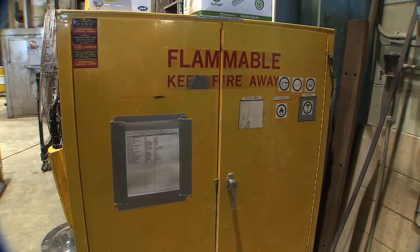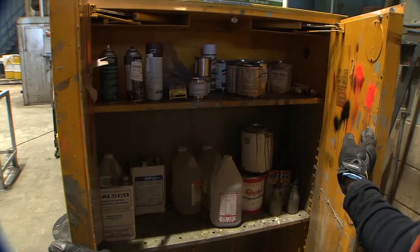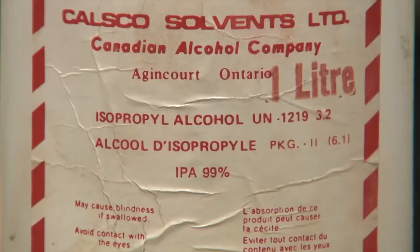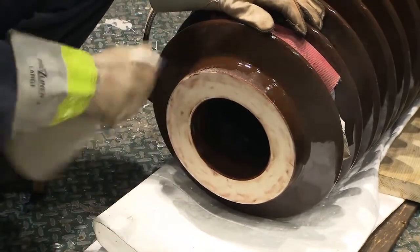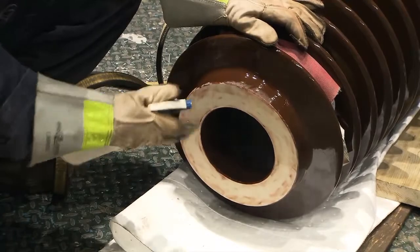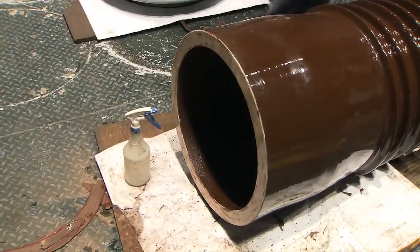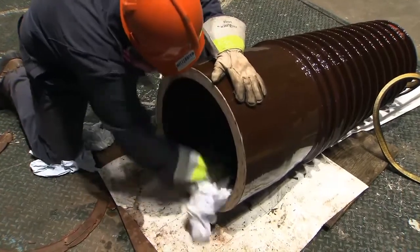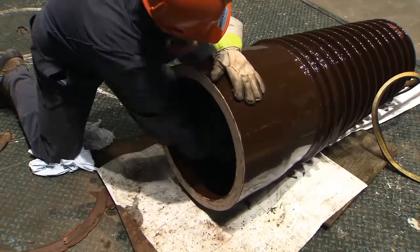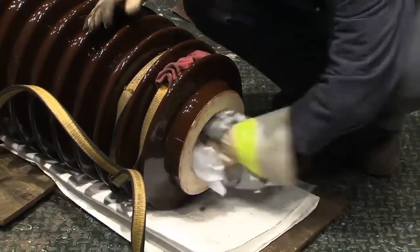In order to wipe clean the areas that have been scraped and brushed, spray first with isopropyl alcohol, which is stored in the flammable liquid storage cabinet. Before using the solution, it is important to read the label for safety instructions. Spray all around and inside of the porcelain at both the bottom and top ends. It is imperative to wear a half-face air-purifying respirator with the appropriate gas vapor cartridges as well as safety glasses when spraying and wiping with isopropyl alcohol. Wipe as clean as possible using lint-free cloths.